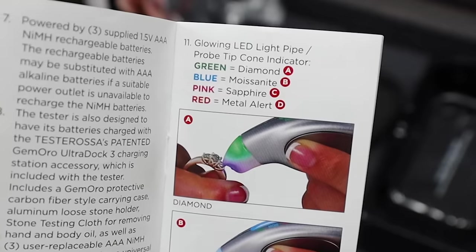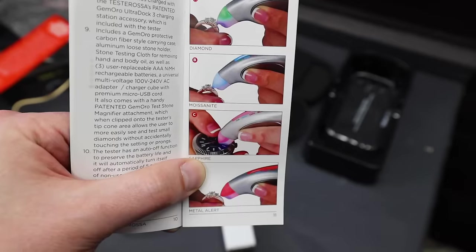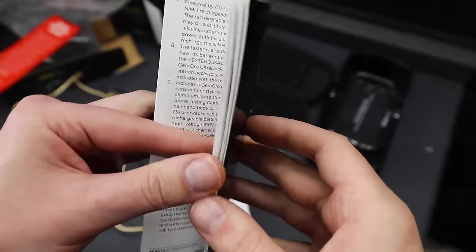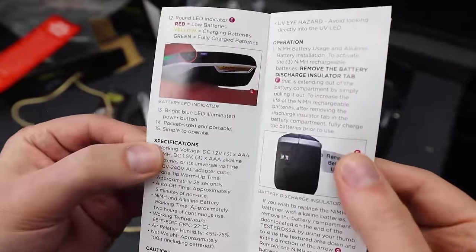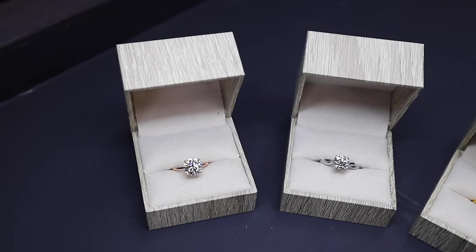This chart gives us a quick rundown on how the tester will react. It will turn green if it's a diamond, blue if it's a moissanite, pink if it's a sapphire, and red if you happen to be touching metal with no stone at all. If the stone you're testing is a fake or synthetic stone, the tester will not react at all — it will just give you no signal. Now that we've covered how the diamond tester works, let's just jump into it.